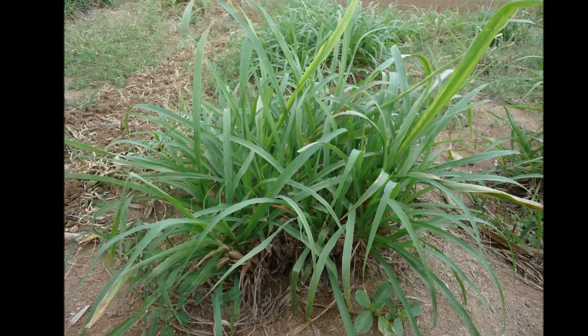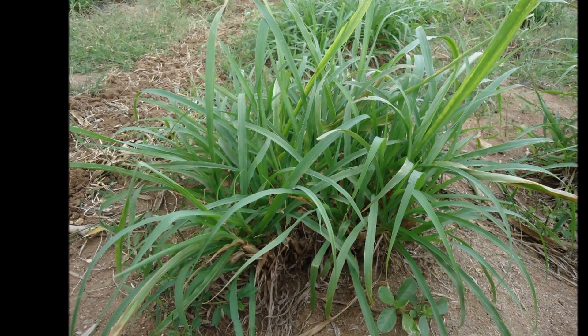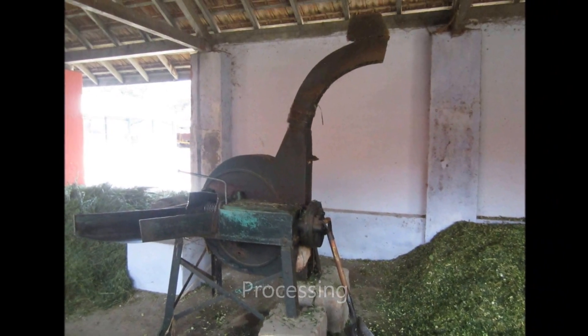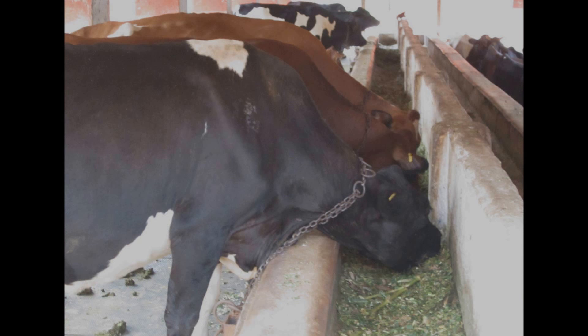The average green fodder obtained will be 400 tons per hectare. Processing: The stalks obtained from the harvest are processed into fine small pieces before being used as fodder for cattle.